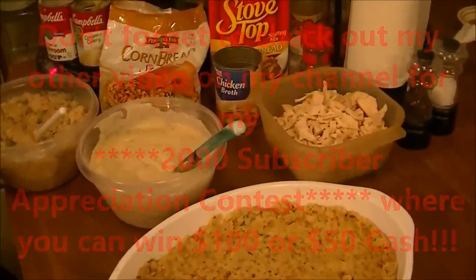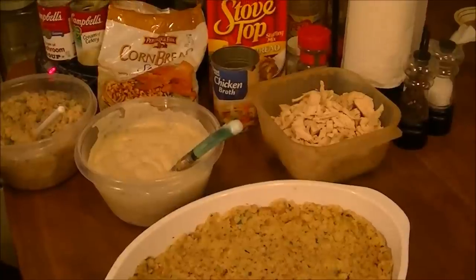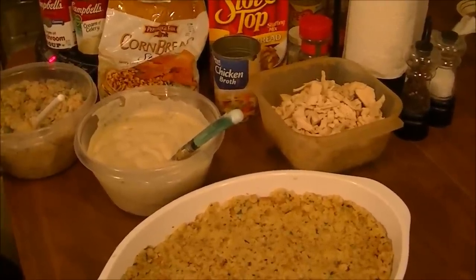Hi, this is Debbie with the food prepping channel, and I've got one of my mom's recipes here.